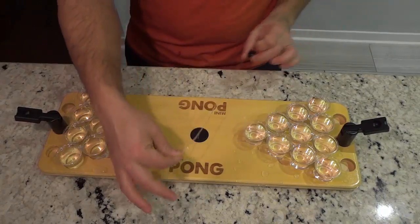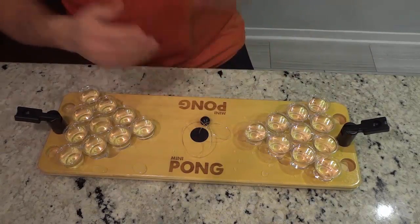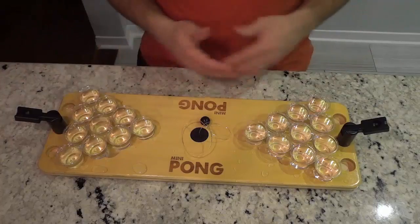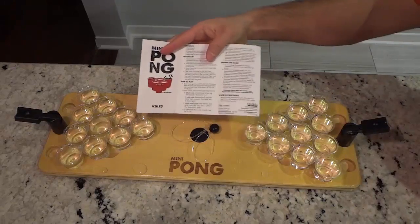Another huge plus in my opinion is the simple fact that the ball is attached to a string. That means that you can shoot the ball back and forth and you're never going to have to worry about losing the ball. The ball is not going to go under the table, get lost under the couch, or fall down the stairs. Whatever the case, you will not lose the ball.